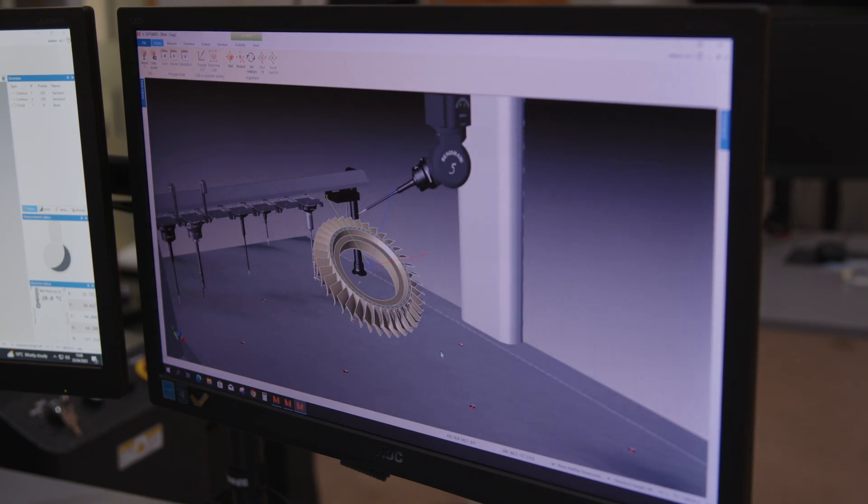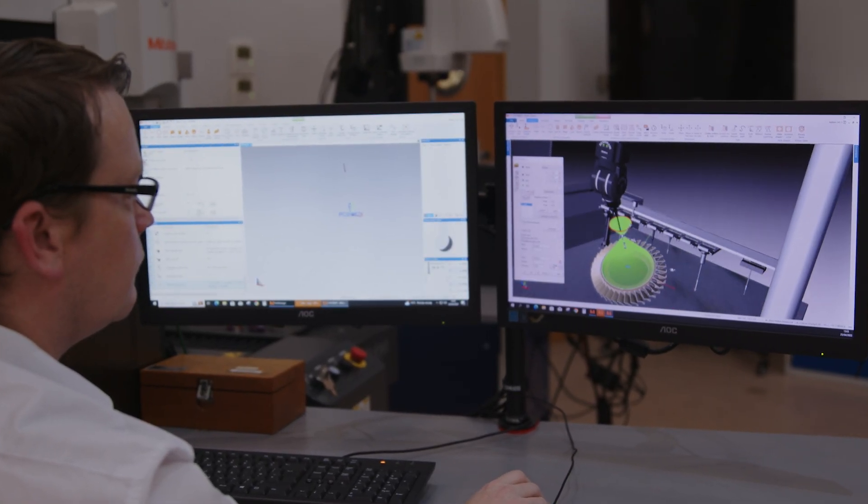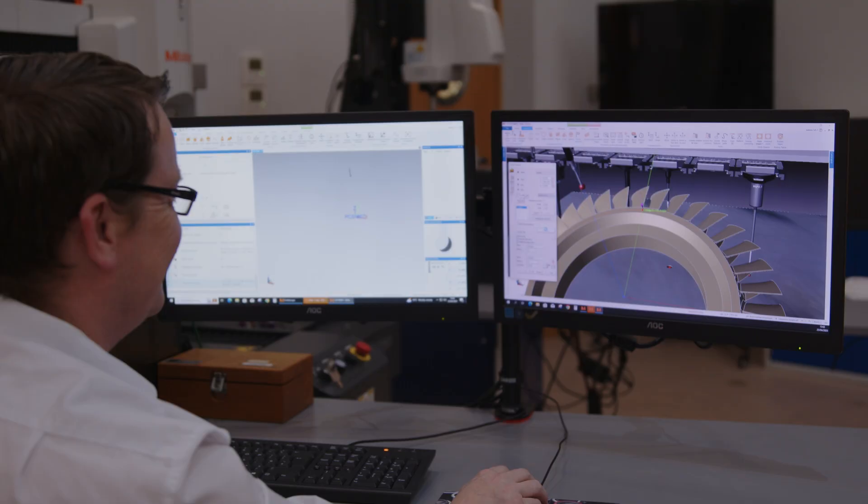So what software can we use on our CMM? We have MCOSMOS software, which is a very well-established and capable platform. It provides the benefits to our customers that they can quickly and efficiently programme their parts and deliver accurate measuring solutions.